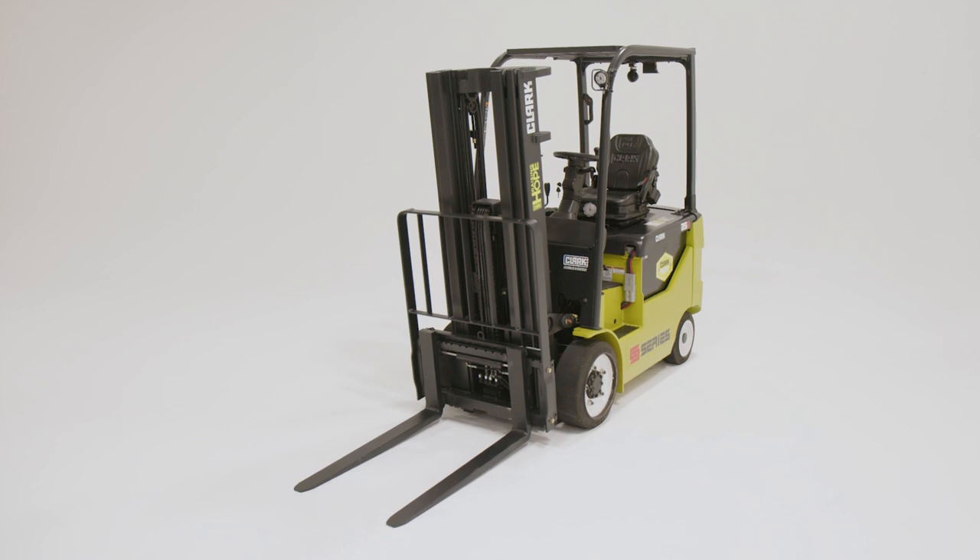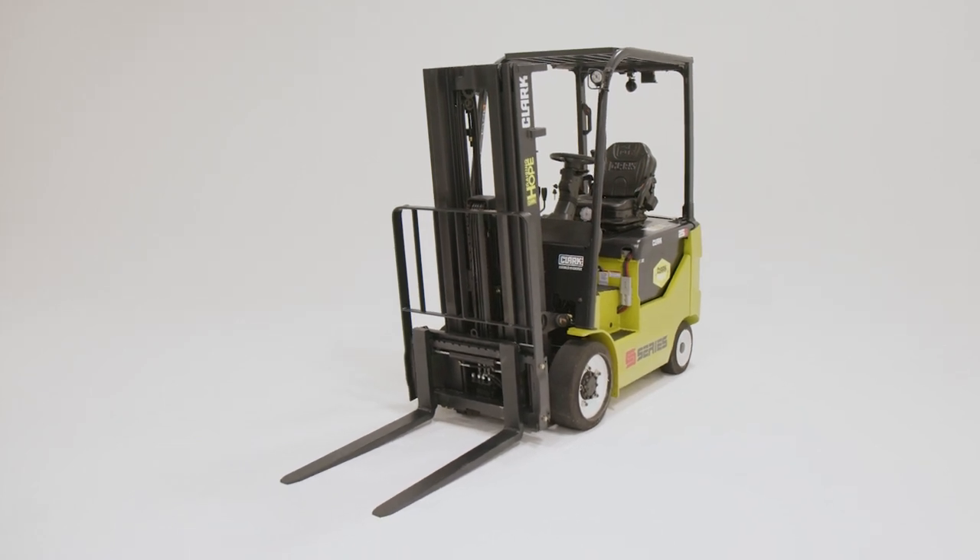Ready to make the switch? Contact your local Clark dealer today to learn more about the SCC 20-35.